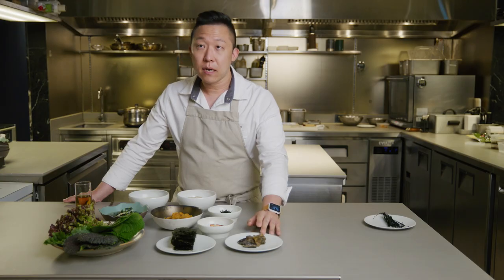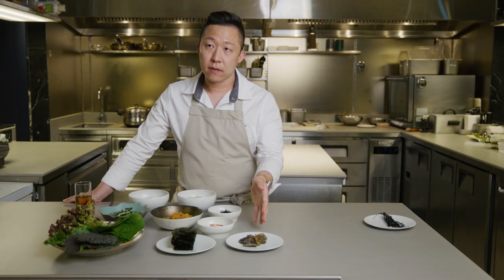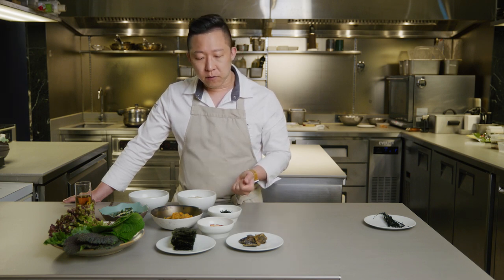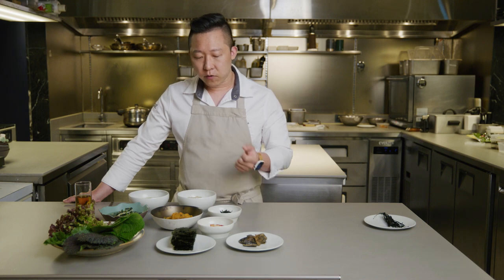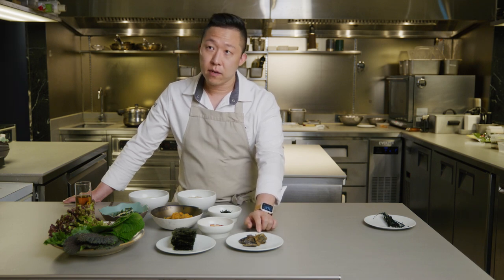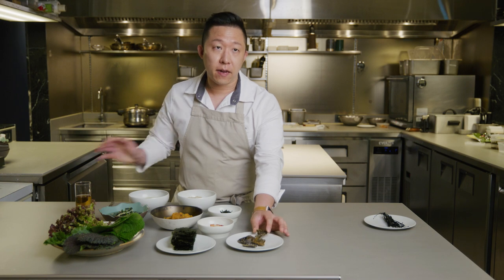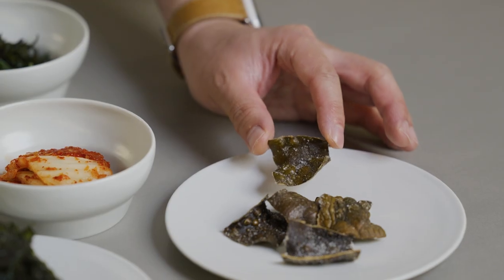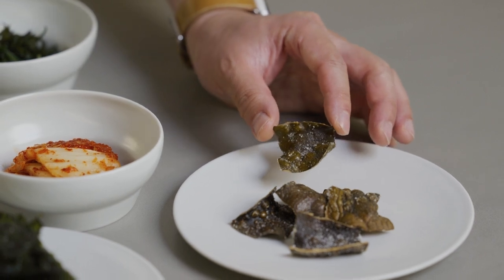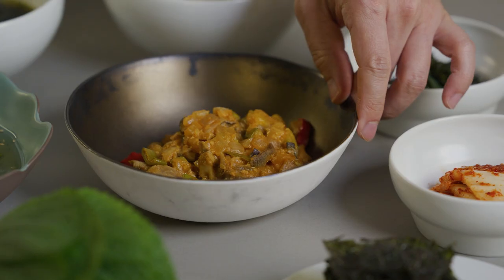This is the third seaweed I mentioned among the three most favorite seaweeds — it's dashima, also known as kombu in Japanese. It's pretty tough and thick, but it is the main source of umami. People love to use dashima for brewing seaweed stock and for extracting umami. But this one we've made into bugak, which is deep-fried dashima as a snack. People eat it as a side dish as well as just a pure snack, like eating potato chips. This is a seaweed chip.